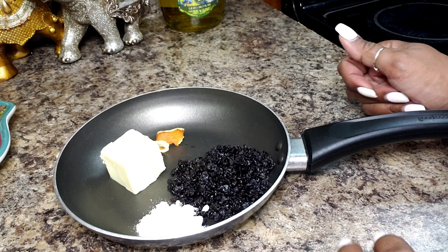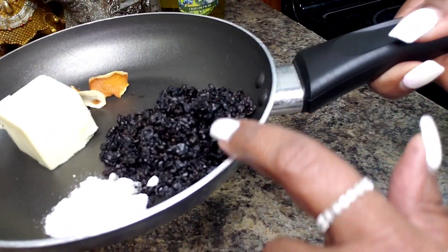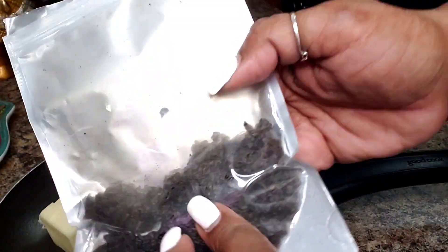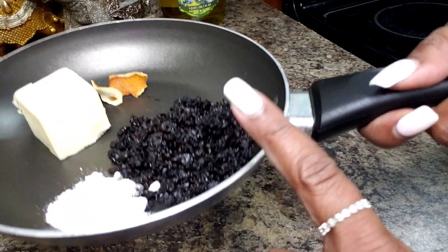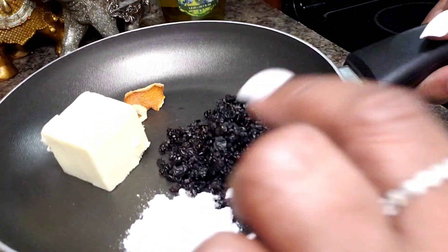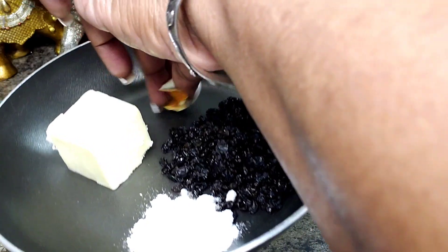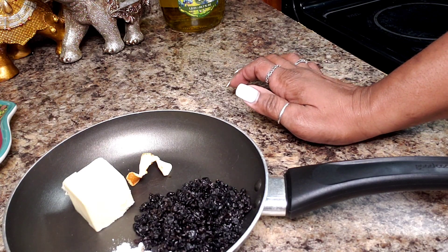While my rice is finishing up on the stove, this is the other part of the rice we're going to be making. I have half a cup of barberries that I cleaned — picked through for seeds and washed. This is a classic Persian ingredient I bought on Amazon. I have two teaspoons of sweetener — I'm using allulose, a sugar-free sweetener — three tablespoons of butter, a little piece of dried orange peel, which gives so much flavor to food.